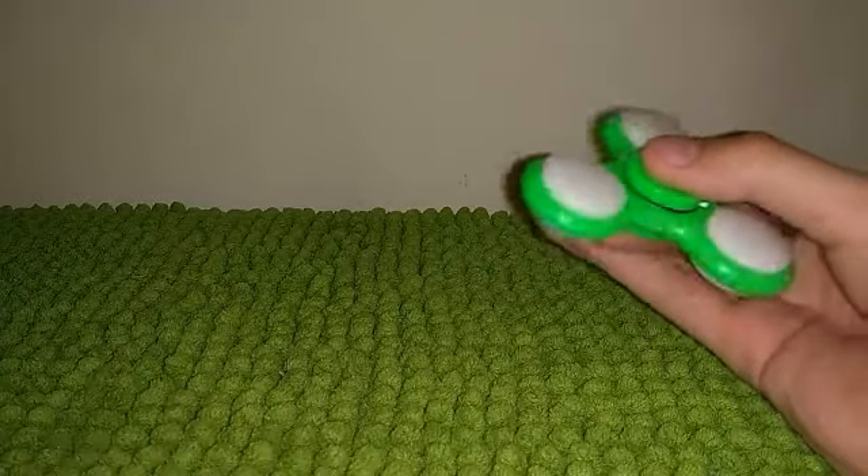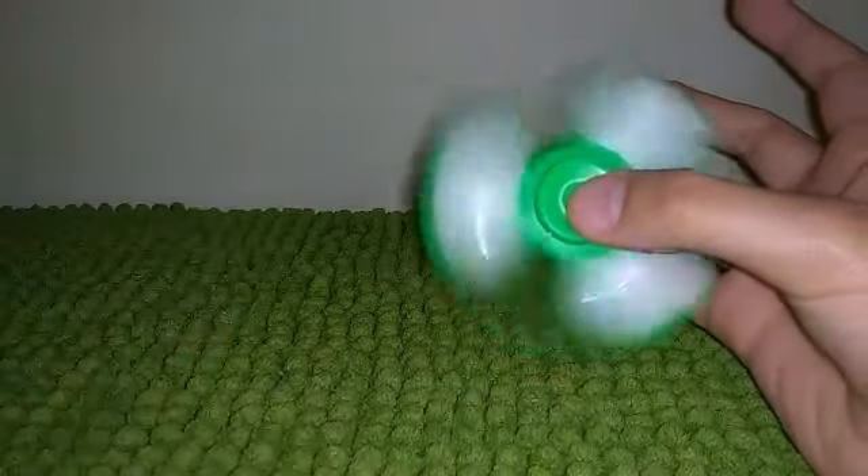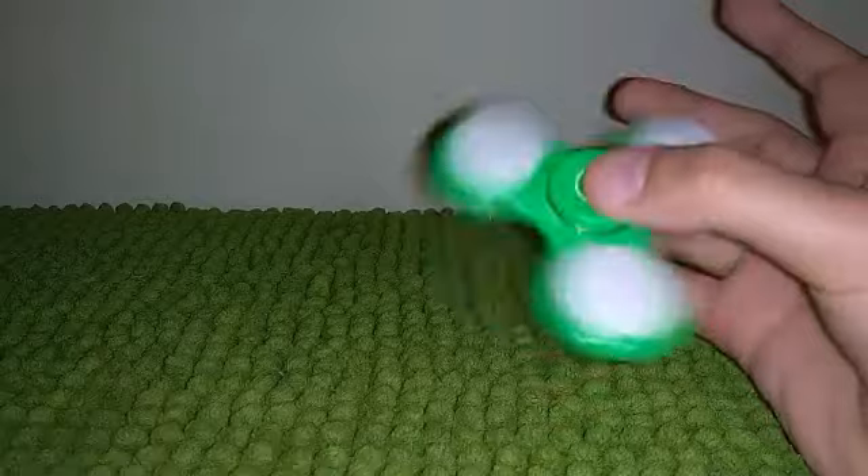So yeah, this is the unboxing of a fidget spinner. What are my thoughts on it? Well, it's cool. It has LEDs, like my shoe — yes, I have LED shoes. So yeah, I can play with this. See you guys in the next video.